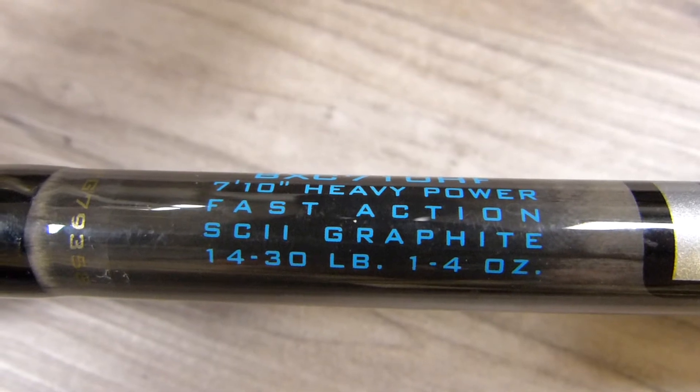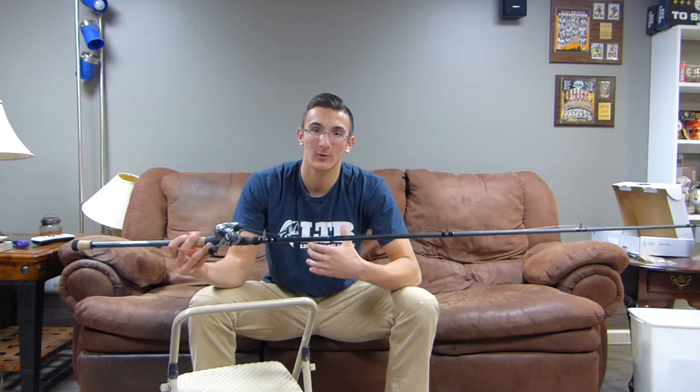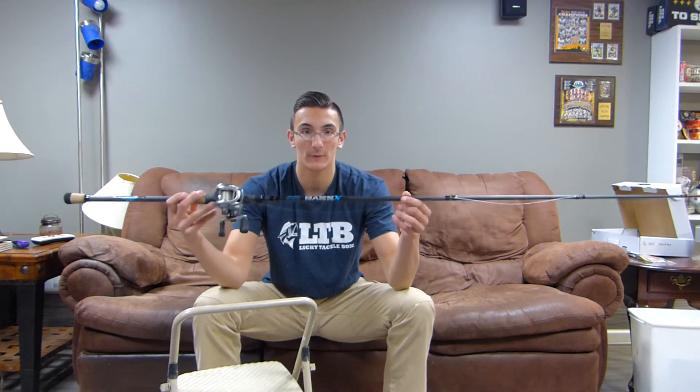So this is my swimbait rod, it's 7'10 heavy as I said before, and it's fitted to throw one to four ounce baits, so for all the swimbaits I'm going to be throwing, that's well enough. I'm not going to be throwing anything over four ounces, probably nothing even close to four ounces, probably three will be the most, so this suits me perfectly.